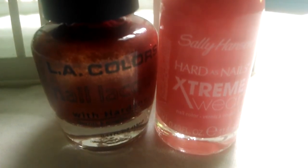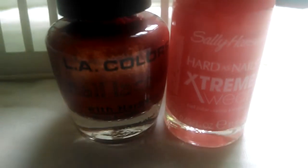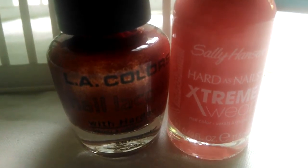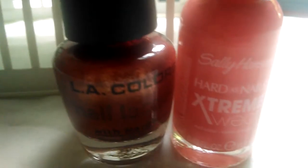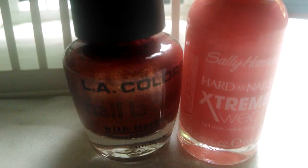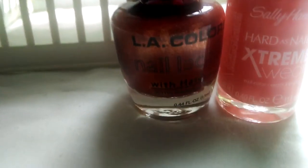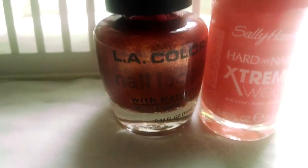Hi guys, welcome to Makeup Posse. Today I wanted to do a little different tutorial. I wanted to do a nail polish tutorial using Sally Hansen's Hardest Nails Extreme Wear in Coral Reef and LA Colors Nail Lacquer with Hardener in Sunkist.